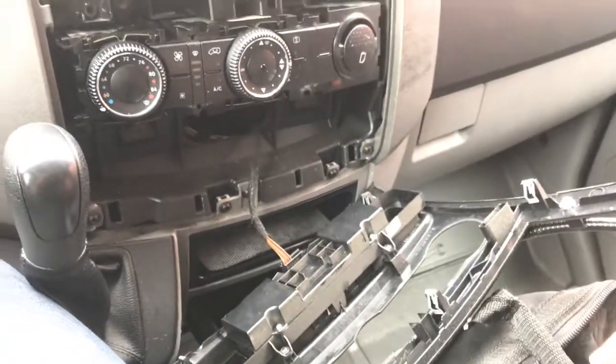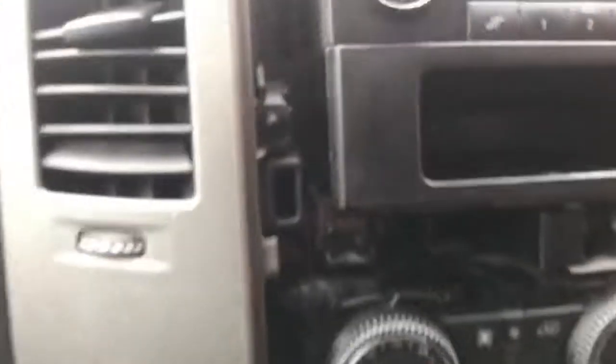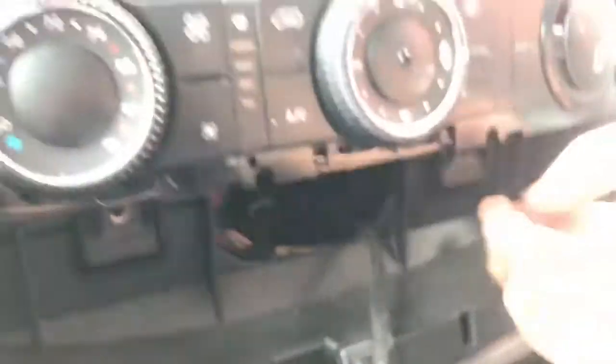Once you pop it open, there's going to be a bunch of little star head bolts. Once you take those out it'll be real easy — get a nice little star head, top right there. Then it's going to be these two bolts, and I found it easiest to take the air conditioning out, because to take this piece off you've got to get from behind. Hit it one, two, and then from the bottom there's two more. Once you take that out, get your hands behind here and you're going to want to pop the clips off.